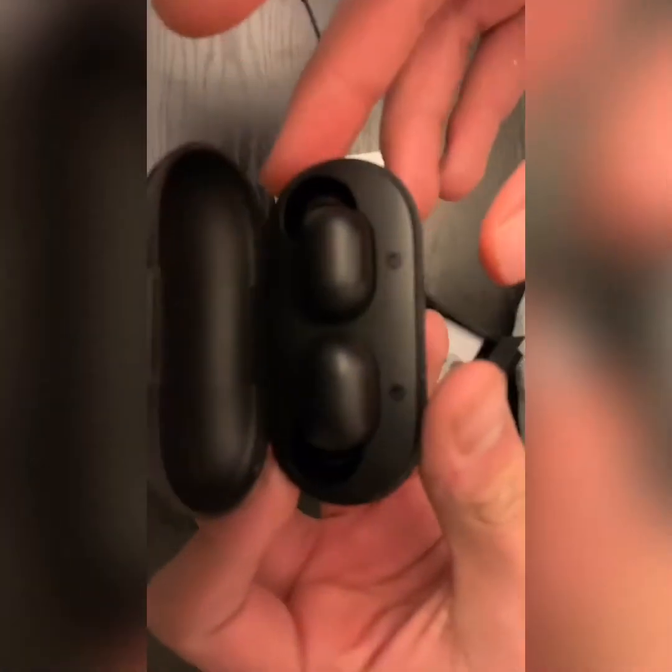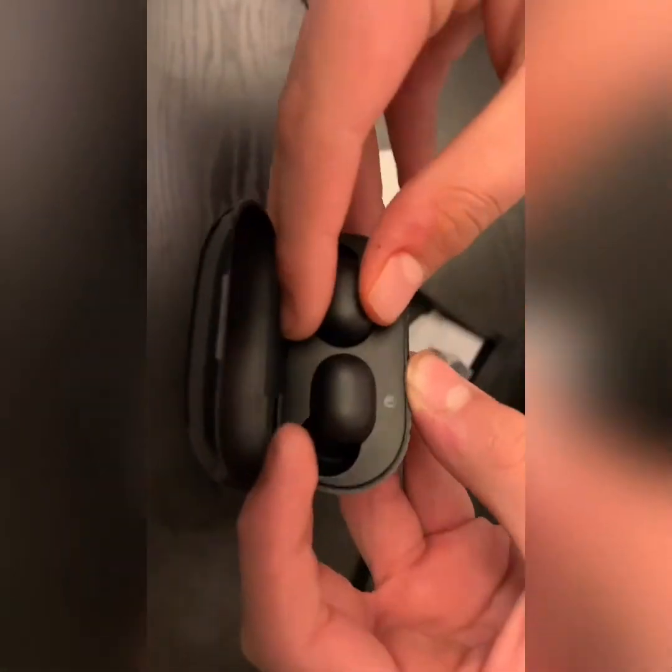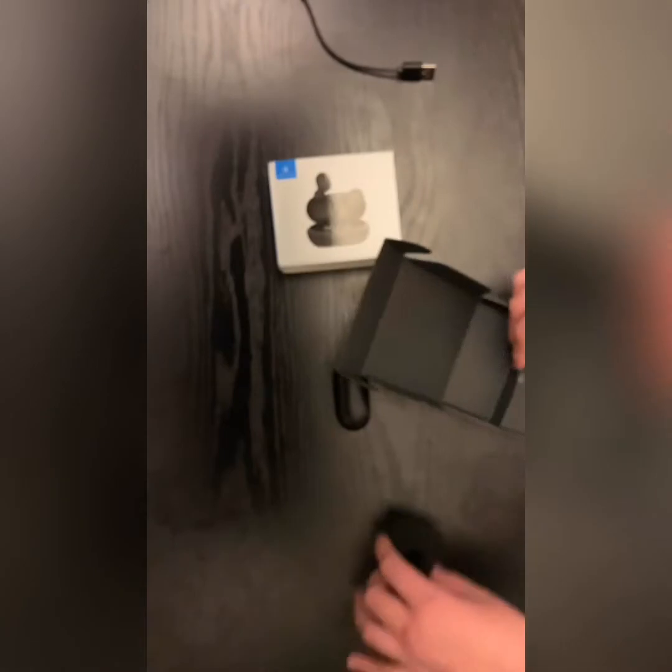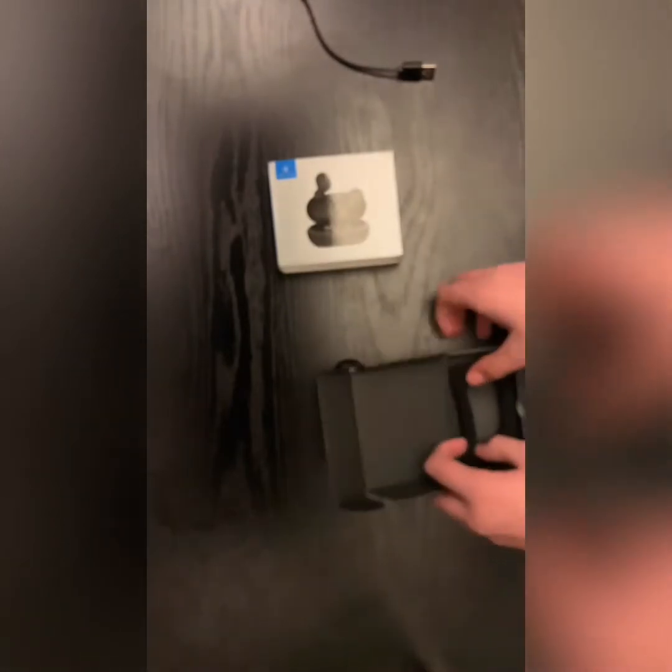Here's the case — open it up and here are the earbuds. There's a left and right label on each bud so you know which is which. Overall the packaging is really cheap, but it's $20 for a reason.